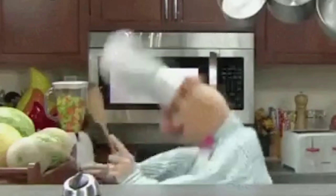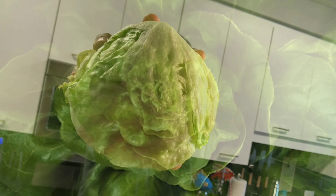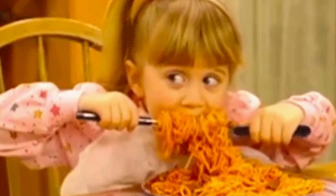Who's ready for dinner? His name is Ed, and he's got a cooking channel — it's Edible Ed. It's a cooking show. He's gonna cook some good food for you.